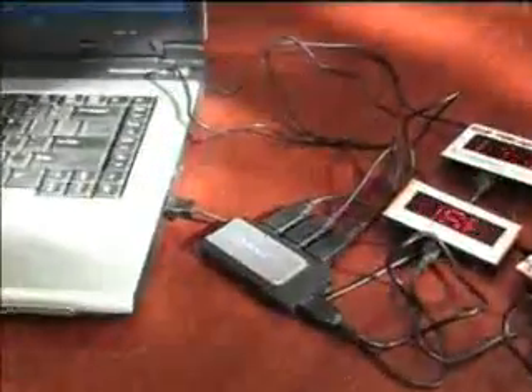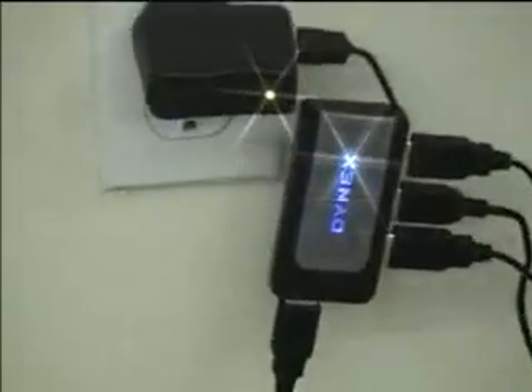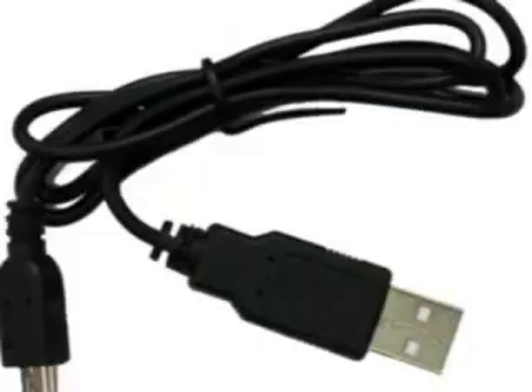Multiple badges can be recharged from one computer or one wall charging unit by connecting them simultaneously through a multi-port USB hub like the one shown. These hubs are available at your local Best Buy or Radio Shack for between $10 to $15 each — we do not sell these hubs at this time. Now let's talk about programming the badges. Each badge comes with a program CD and a USB cable.